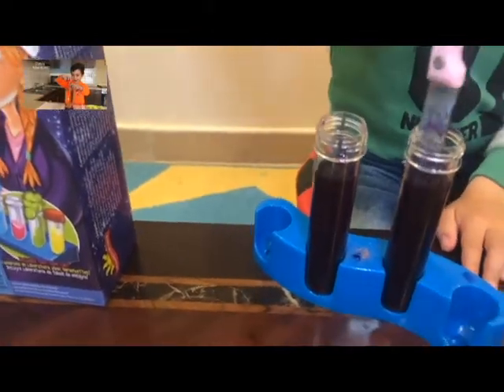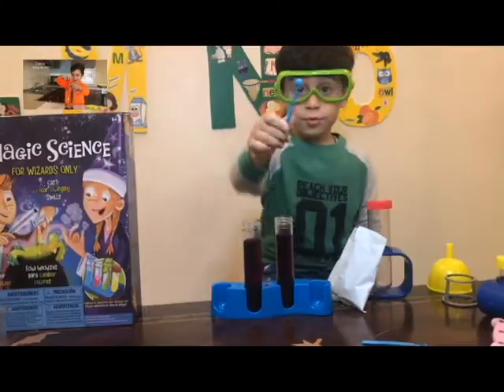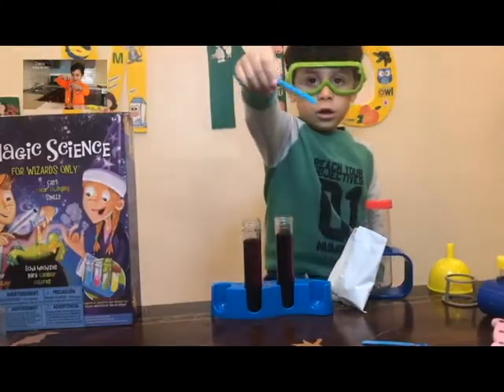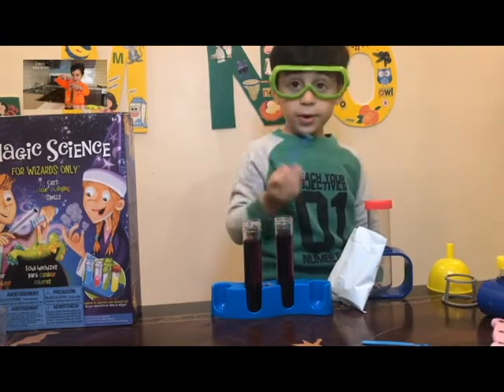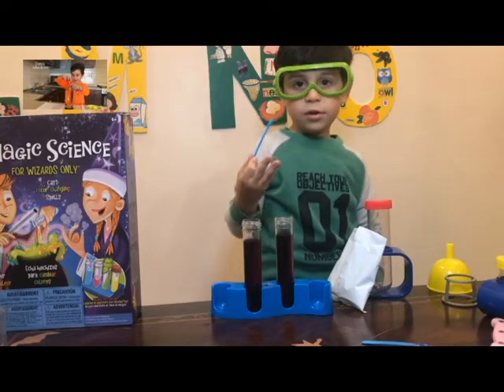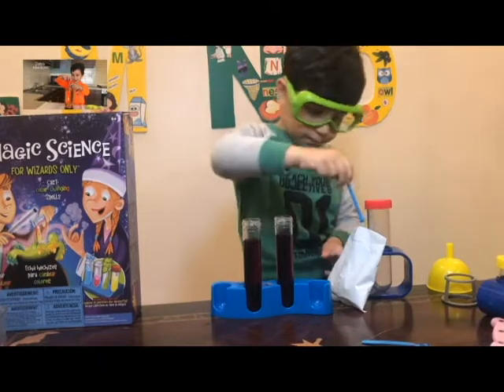It looks like blood. We're going to put three scoops of baking soda here, and we're going to see what color it turns. If it doesn't turn blue, we're going to put one more.